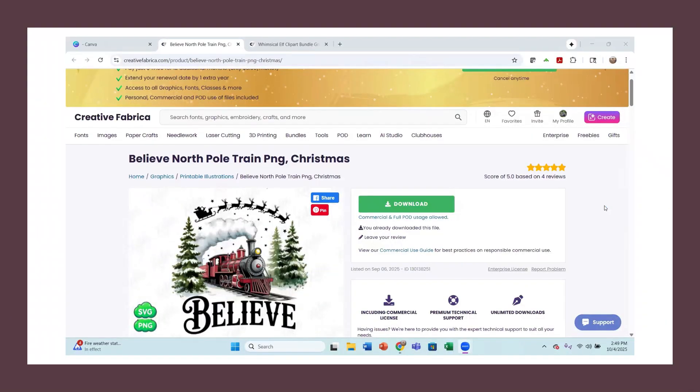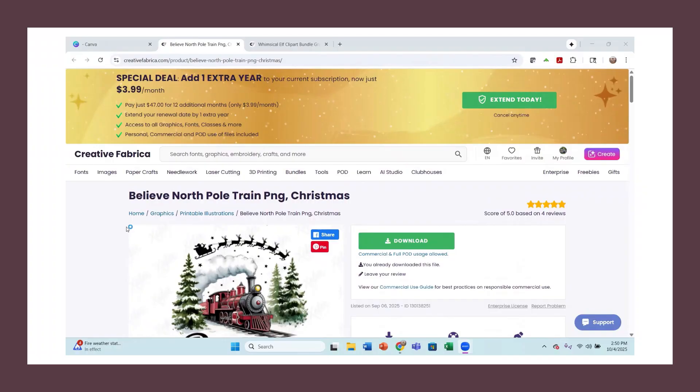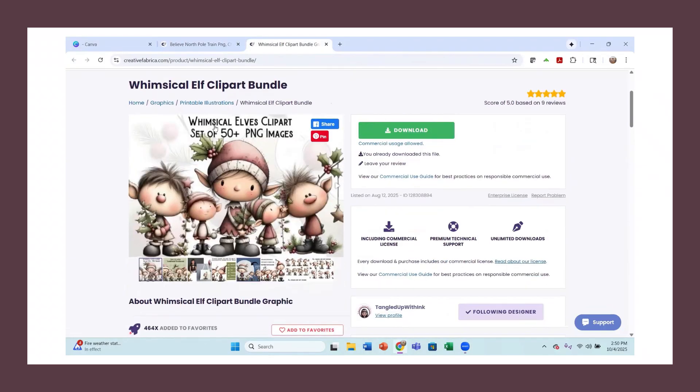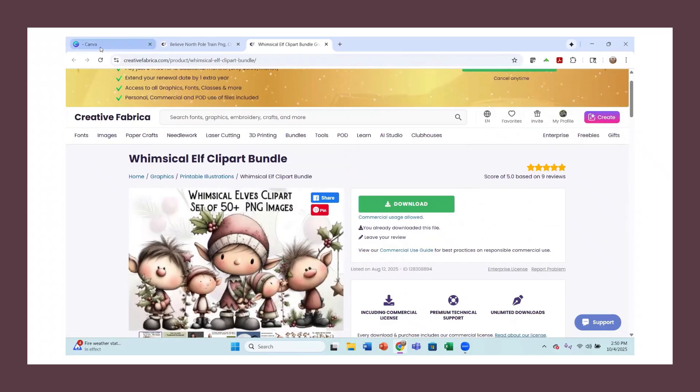I thought it would be fun today to do some image editing. I've started in Creative Fabrica — I have the all access account. I found this cute Believe North Pole train image and downloaded it, and also these whimsical elf clip art. There's a ton of pictures in it — 50 plus images — so I downloaded that as well.